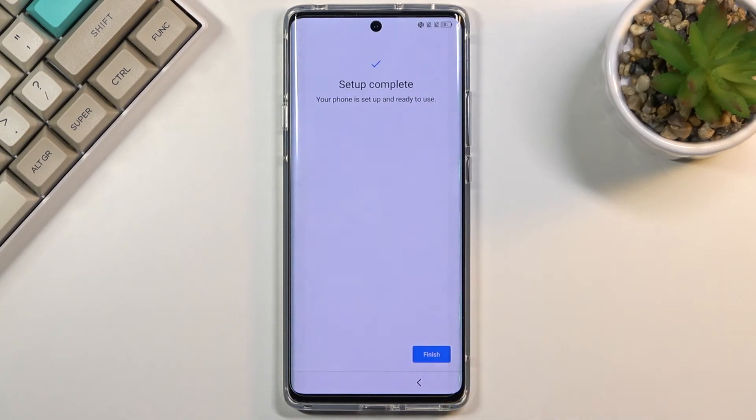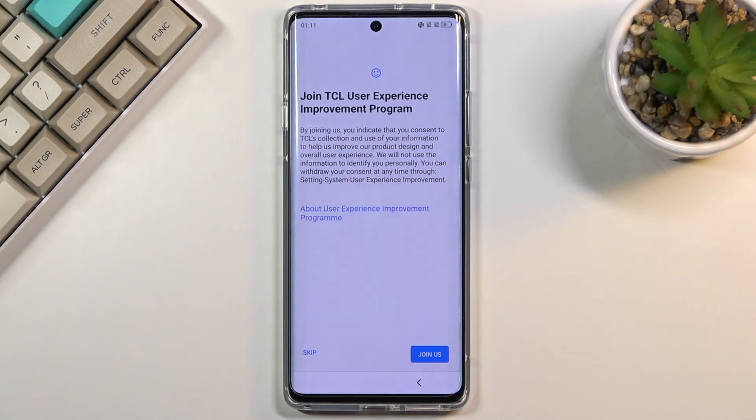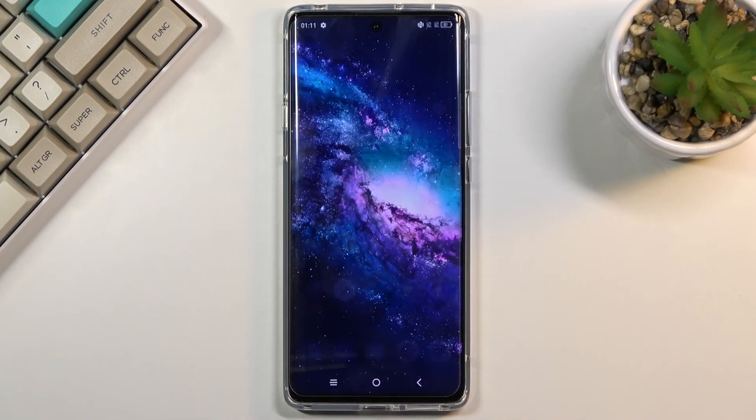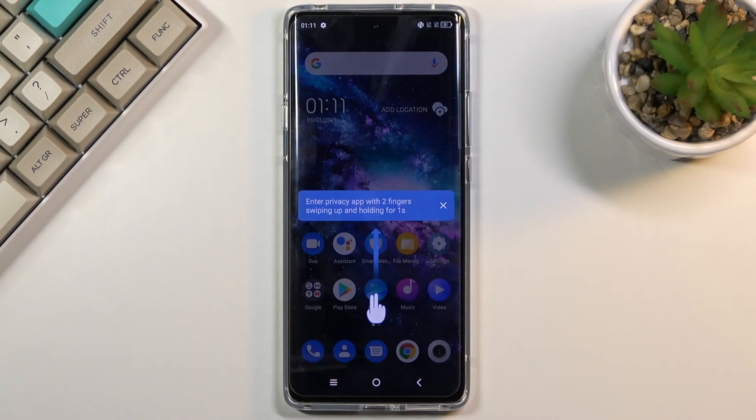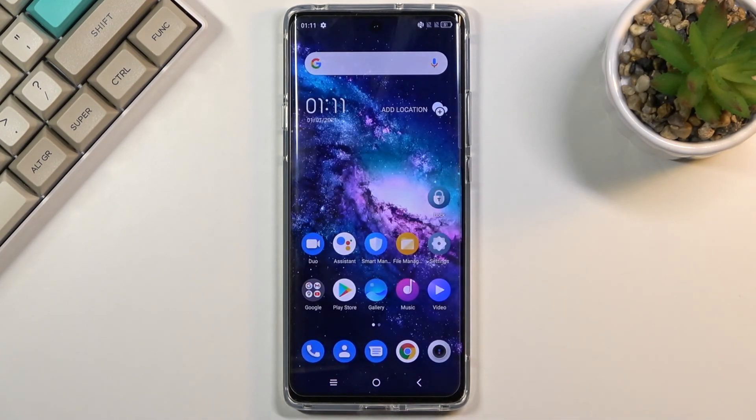Once you choose that, this basically finishes up the setup. But before it does, it still needs to present the TCL terms of service, so let's agree to them. Then there's a user experience program, which you can skip if you don't want it. And there we go — we are now on the home screen with the device fully set up. If you found this helpful, don't forget to hit like, subscribe, and thanks for watching.